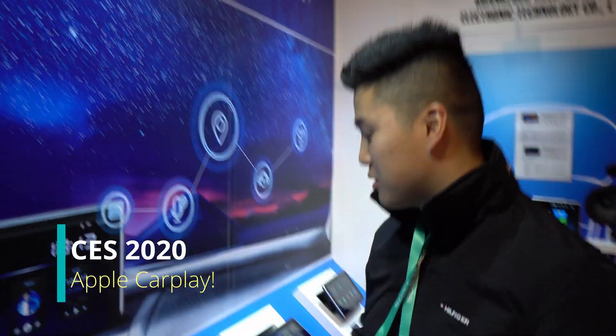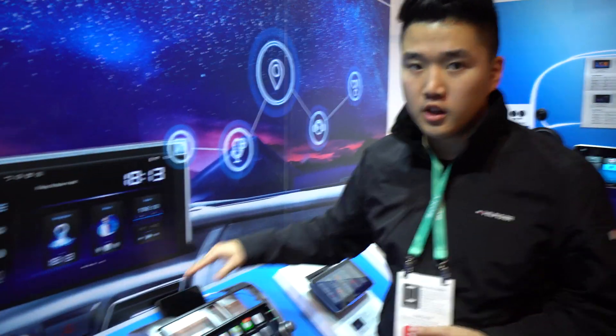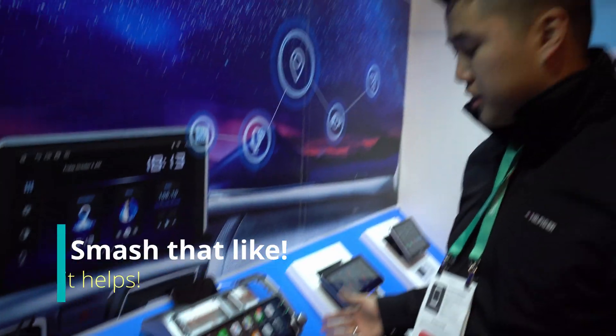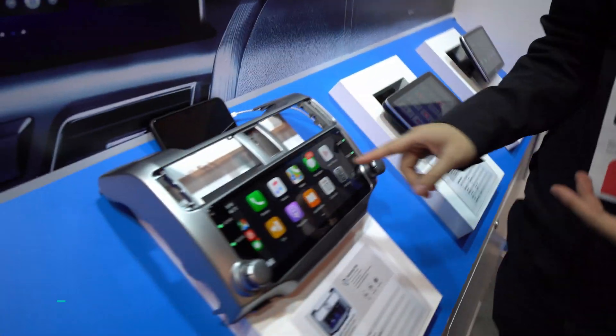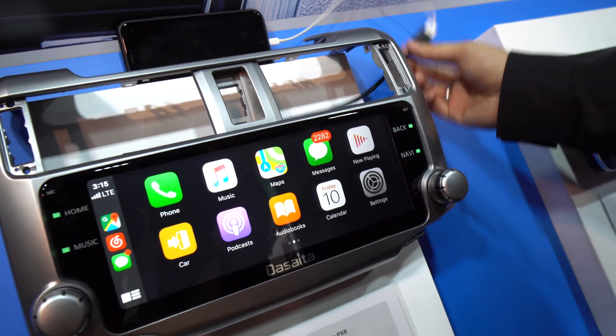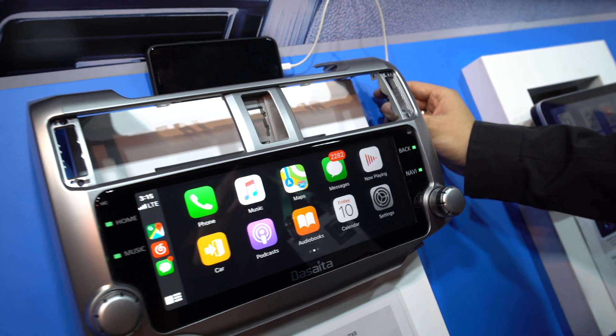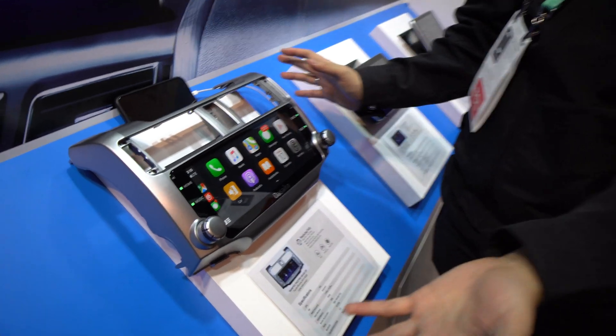We're back again with another video. Today we're taking a look at some Android head units at CES 2020, and we're using an iPhone on the Android head unit. These head units support Android Auto and Apple CarPlay. Right here we have a demonstration of Apple CarPlay, currently connected wired through USB, but it is compatible wirelessly too.